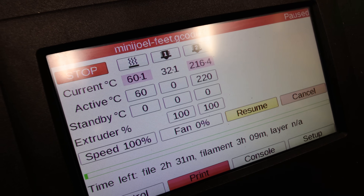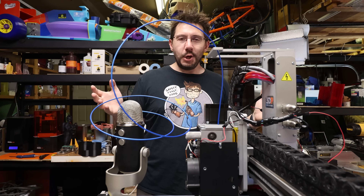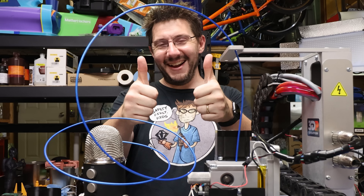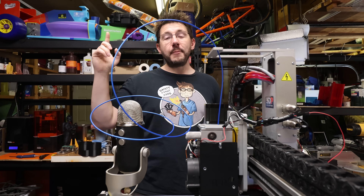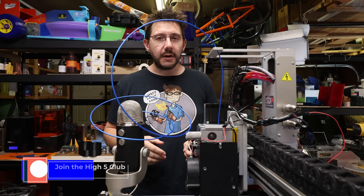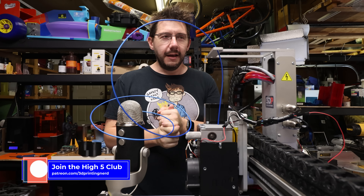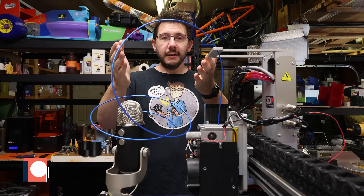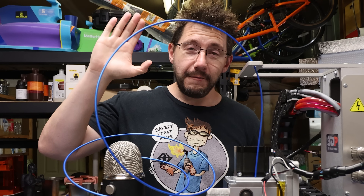So there we go — we did some troubleshooting and we know a little bit more about this machine. Thanks for watching. If you made it this far, you're awesome. A big thanks to everybody that helps out over at Patreon. Hug each other more, and from a safe distance, high five.